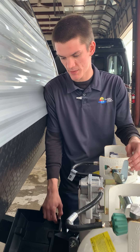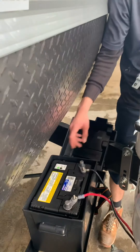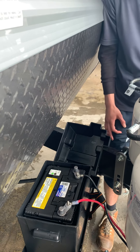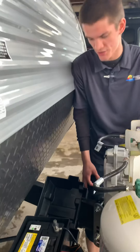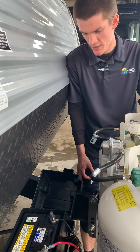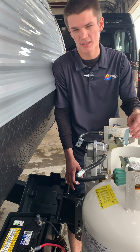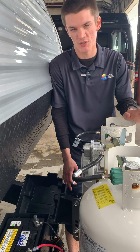Right behind it, you have your deep-cycle, maintenance-free battery. This little gauge is going to tell you what bubble, or basically where the battery's at. When you're plugged into 30 amp or into your truck, it will be charging. Other than that, this is more or less just going to run everything as simple as the lights, slide, water pump, small stuff like that.